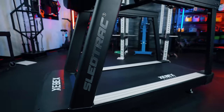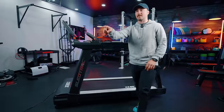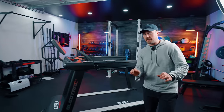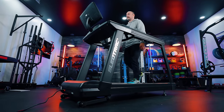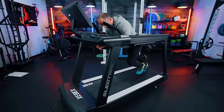This is the Zevic Sled Track 6000. We have a lot of treadmills here — can you pan the camera to see how many treadmills we have? This differs from every other treadmill in a few different ways, so I want to show you how it works. It can do pretty much everything any other treadmill can do, but what I think is unique and the reason I wanted to review it is the fact that it can also mimic sled training.